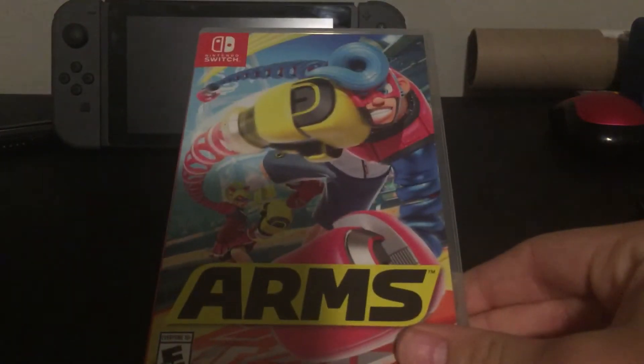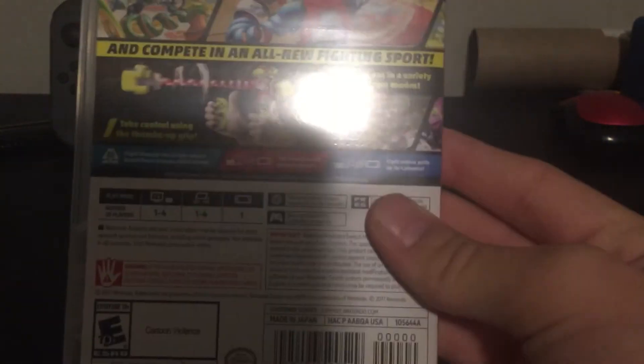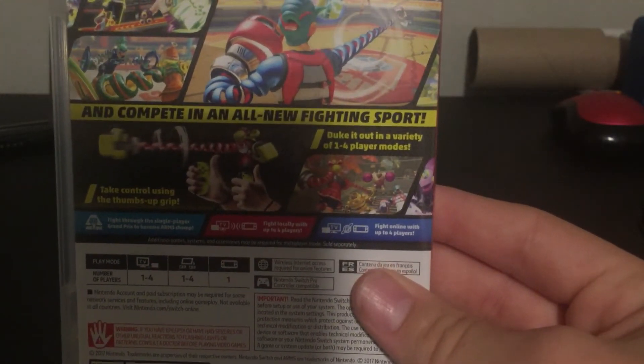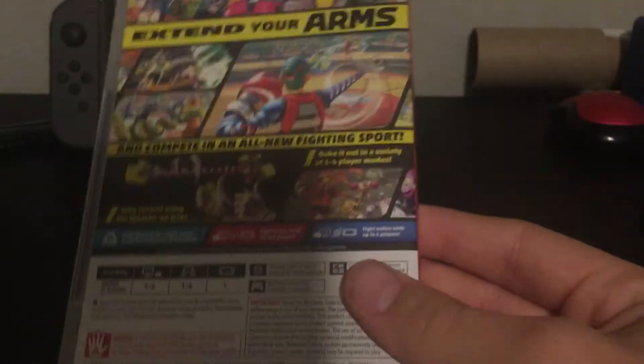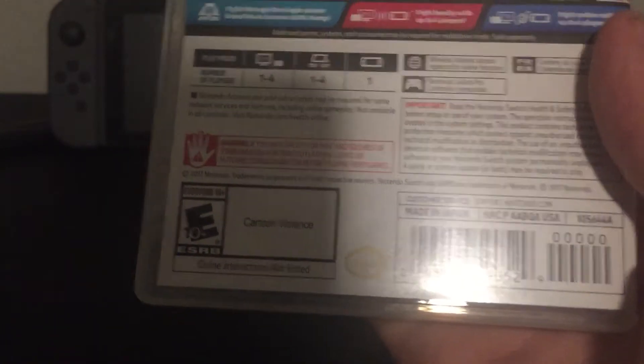Then I got three games for the Nintendo Switch. I got ARMS, which is like a boxing game as you can see on the cover. What you do is you extend your arms and compete in an all-new fighting sport. It's rated E10 for everyone and just has cartoon violence in it.